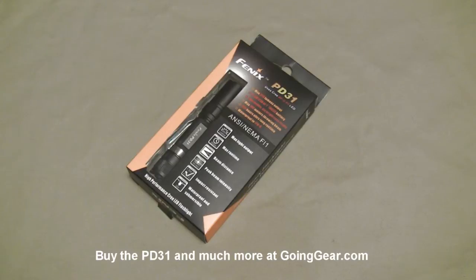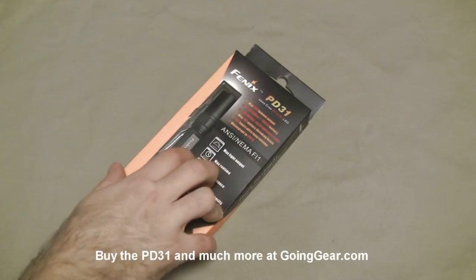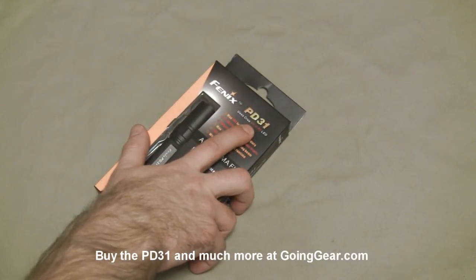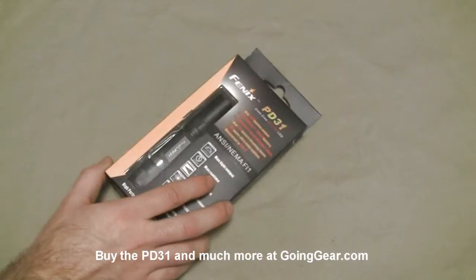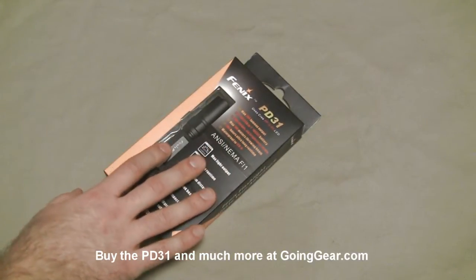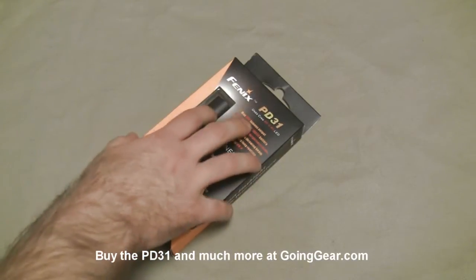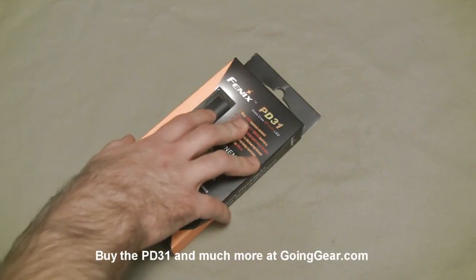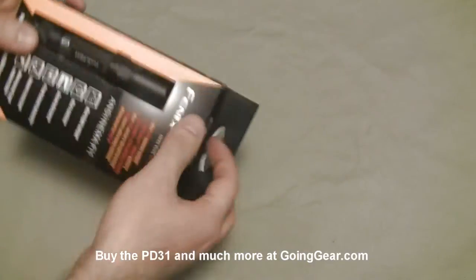Hey, it's Marshall from Going Gear, and today we're going to take a look at the Phoenix PD31. This is a little bit different than the PD30 that we looked at in another video. It's using the same XPGR5 LED, but they increased the body width. So you can actually use an 18650 — one of the rechargeable lithium ions — in addition to the regular 2CR123 batteries. They also increased the output: 257 ANSI lumens on the PD30, and this one has 304.